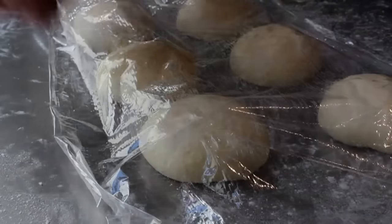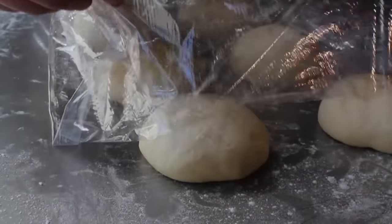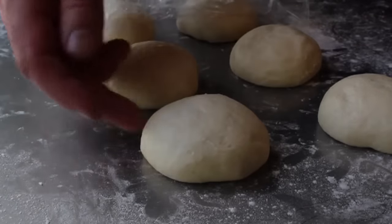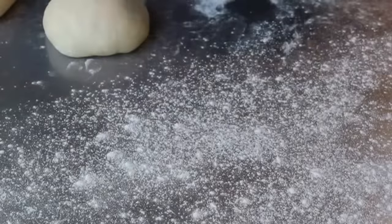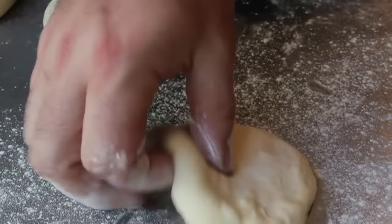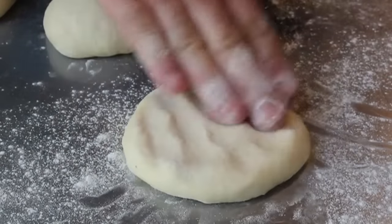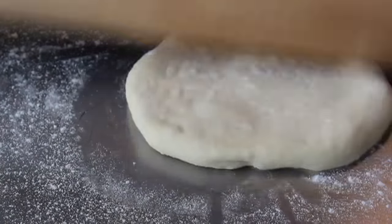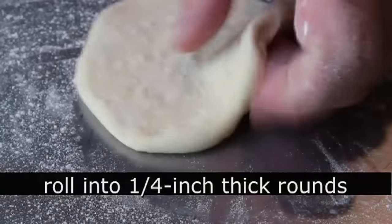30 minutes later they'll look like that — yes, they will rise a little bit. You can see the plastic sticking; you should probably oil it first — I forgot to mention that. At that point we are ready to roll our pita breads. I'm going to take one piece of dough on a floured surface, pat it flat, add a little more flour on top — not too much, just enough so it doesn't stick.